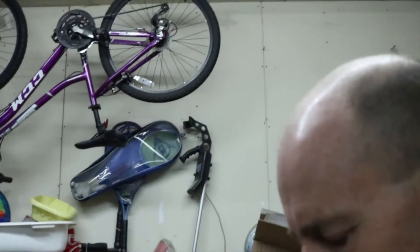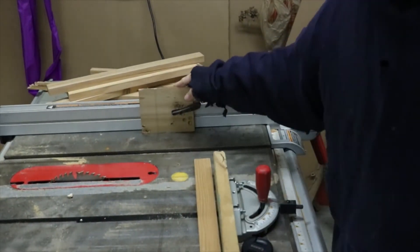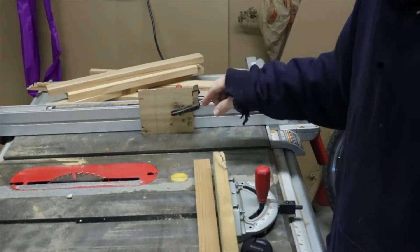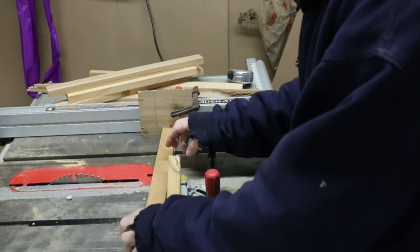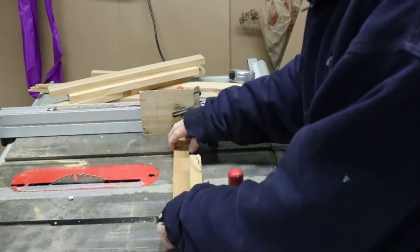Let me show you what I set up here. I made a block, and I measured eight inches from the block. That way your piece of wood doesn't jam when it hits your blade.